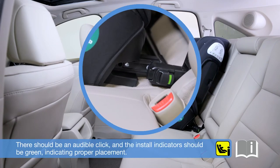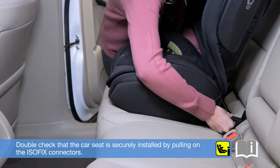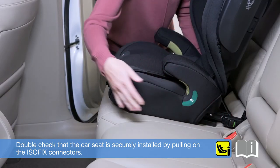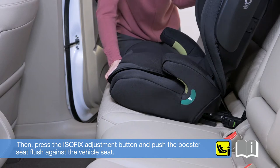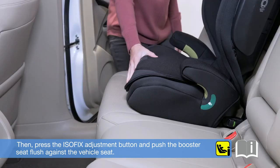There should be an audible click and the install indicators should be green, indicating proper placement. Double-check that the car seat is securely installed by pulling on the ISOFIX connectors. Then press the ISOFIX adjustment button and push the booster seat flush against the vehicle seat.